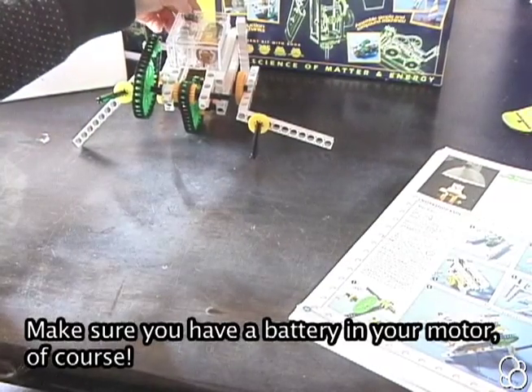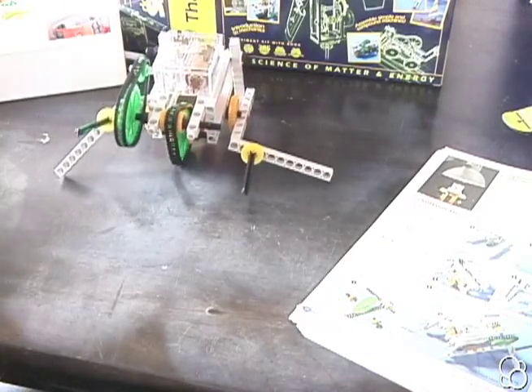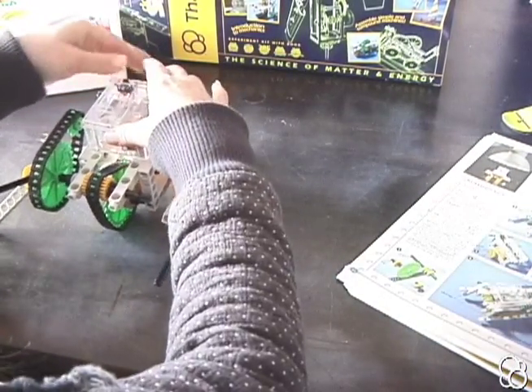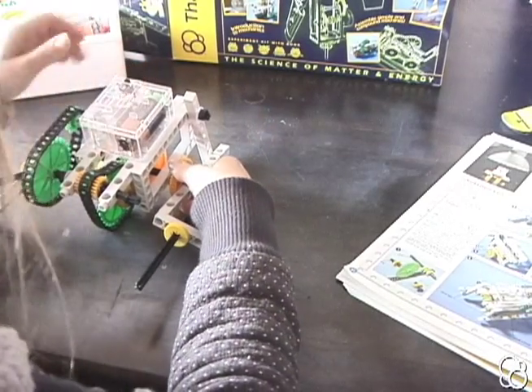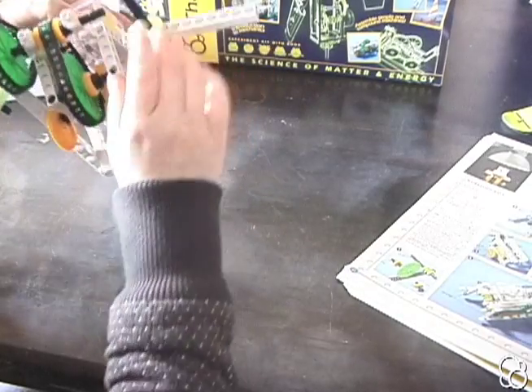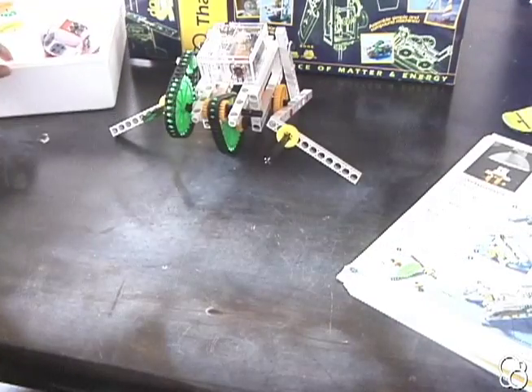Let's see what this Mars robot can do. If the legs aren't moving, it's because two gears that should be meshing are not.